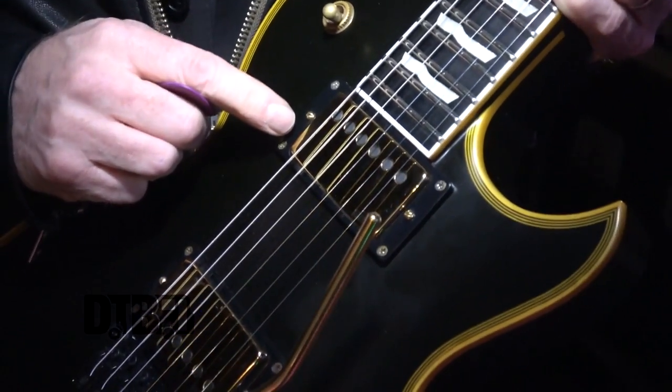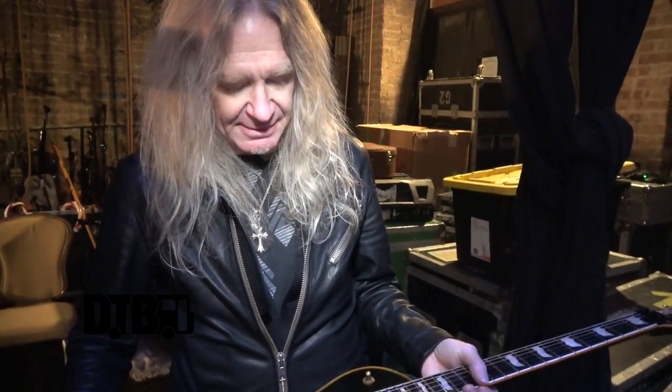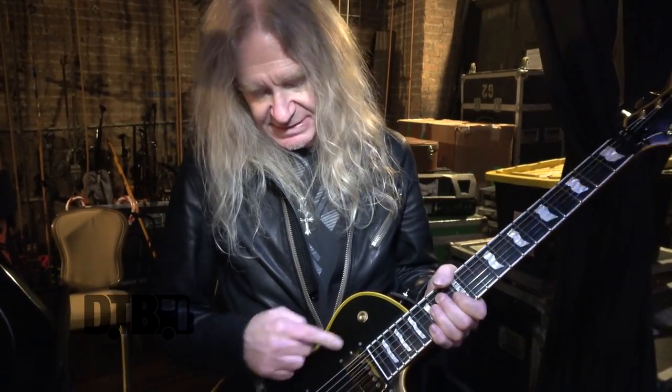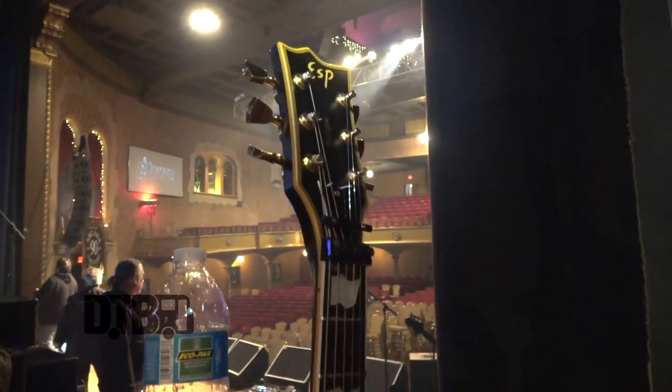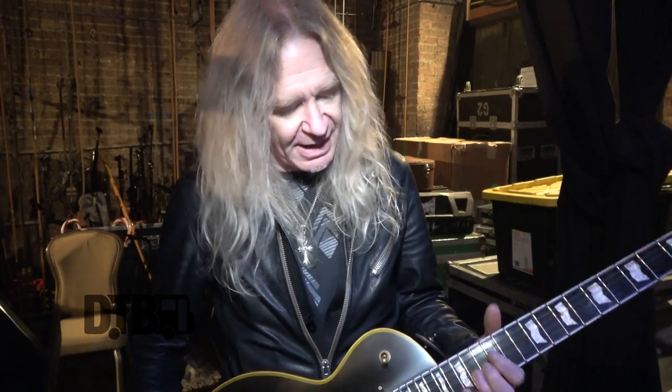These come with the standard EMG active pickups on it, but I like these. I have an endorsement from EMG, and they send me these 5766s, which are more vintage standard pickups. They've got a bit more mids to them. I just prefer the tone off them. I like the other EMGs as well, but they're kind of more of a modern scooped sound, and I like the more vintage tone. These sound a bit sweeter to me.